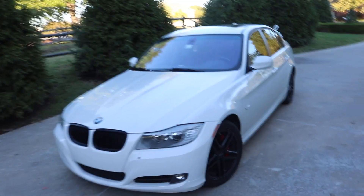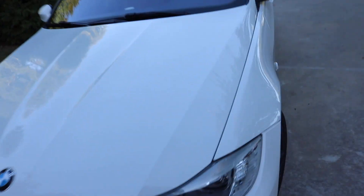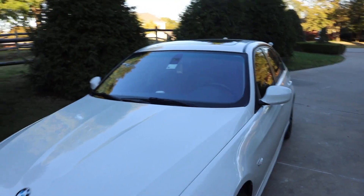Welcome back to another video. Today we're going to be clay barring my friend Jeremy's BMW 328i — it's a 2011. He's put some wheels on it and some black accents. It's white so you can't really tell the dirt that much, but it's in need of a good clay bar.